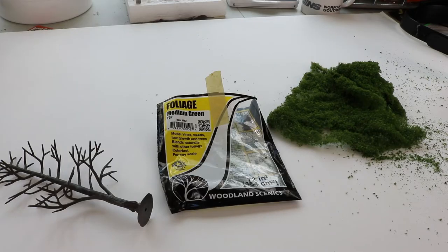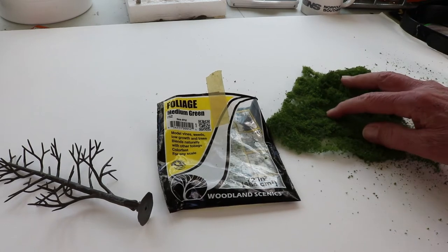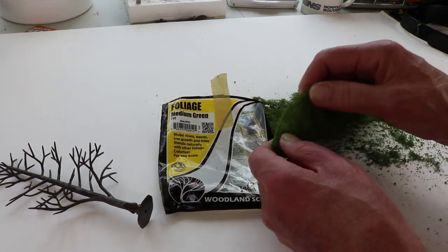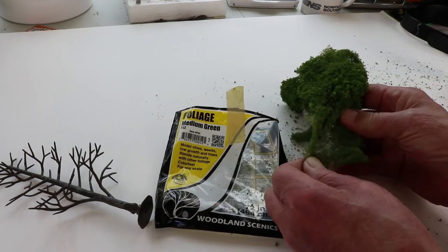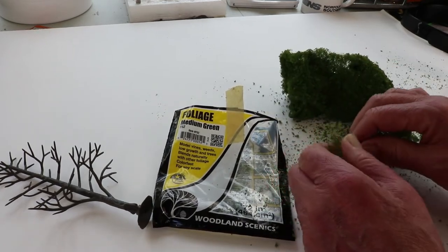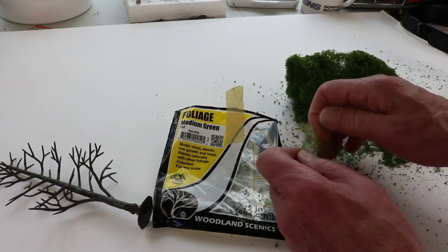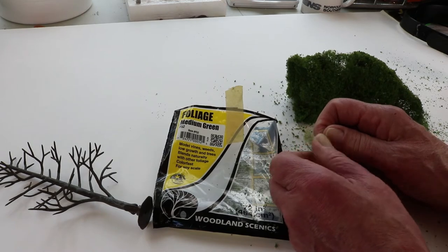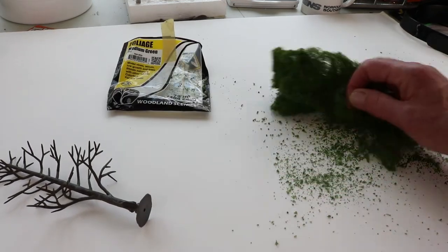Now, it's time to put the leaves on our armature. We're going to use medium green foliage from Woodland Scenics. It comes out in a little carrier sheet, and you take this apart, tease it out, and then you apply it to the branches. I'll show you how that's done.